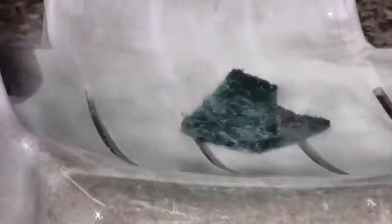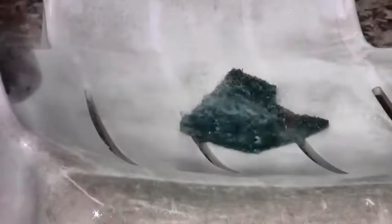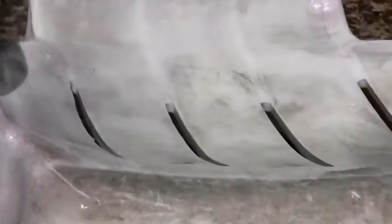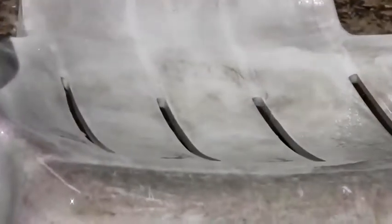So logic dictates: how do we clean plastic things? We scrub again and we scrub again. Still, even after a lot of rinsing, it does not get very clean.